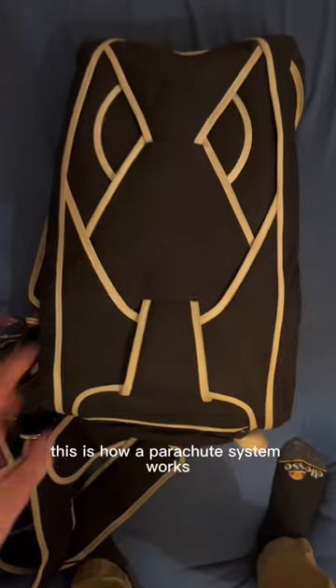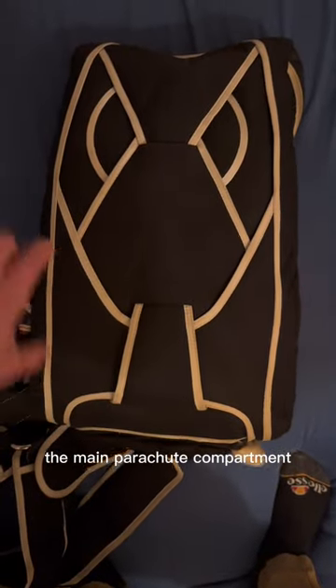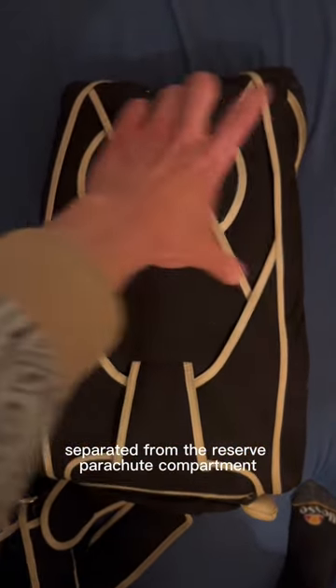This is how a parachute system works. We have two compartments: the main parachute compartment separated from the reserve parachute compartment.